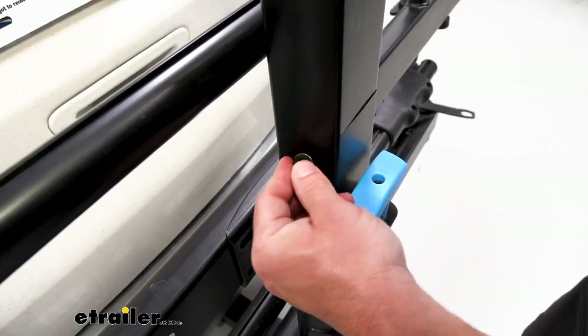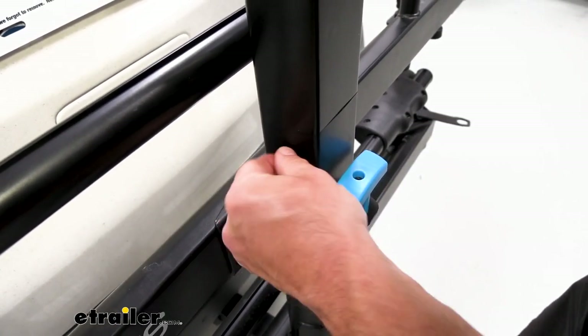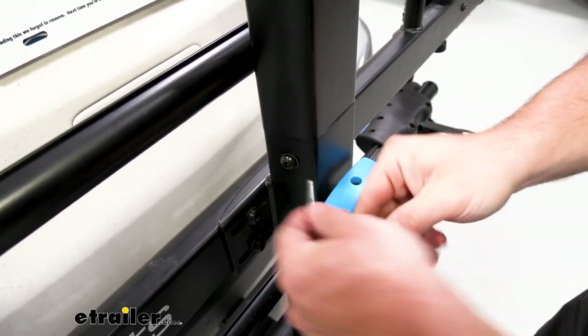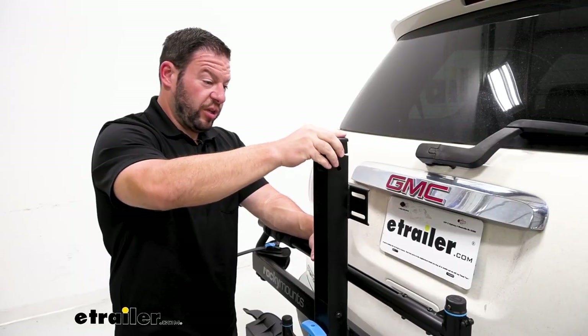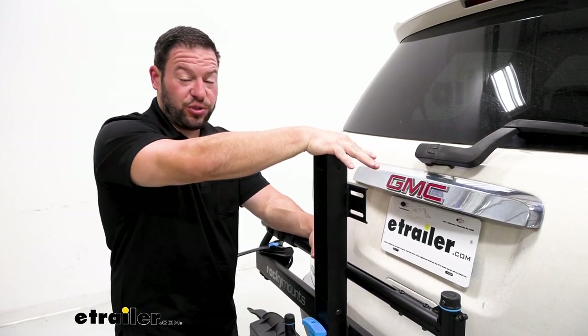Got our bolt with the flat washer — just get it started on that side. You might have to move the spine back and forth, but it goes in pretty easily. Just come back and tighten it down. Then you're going to replace the cap — just push it into place on the add-on — and then we're going to do some pre-assembly for the tray.